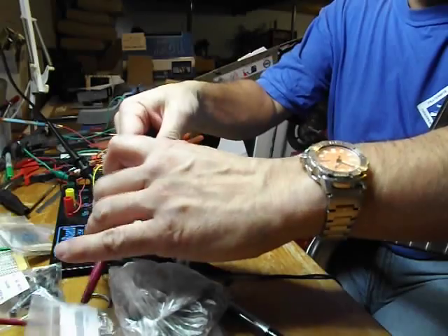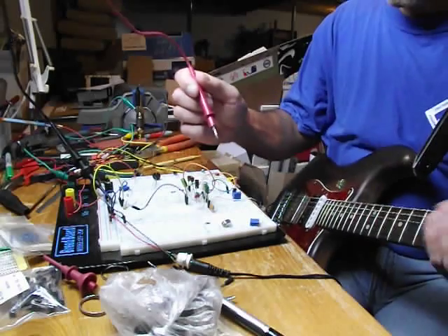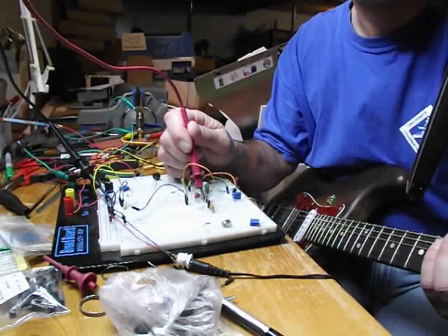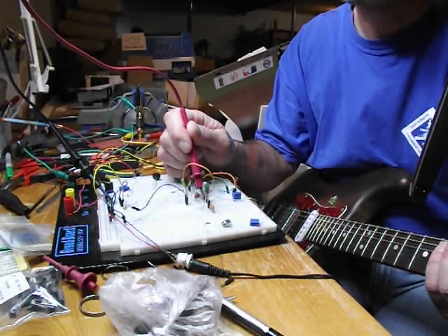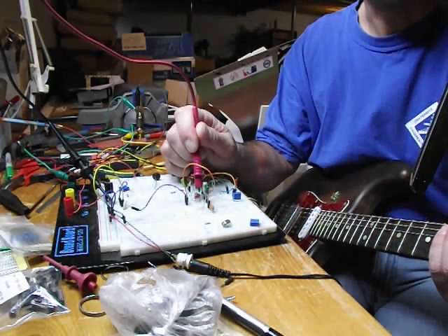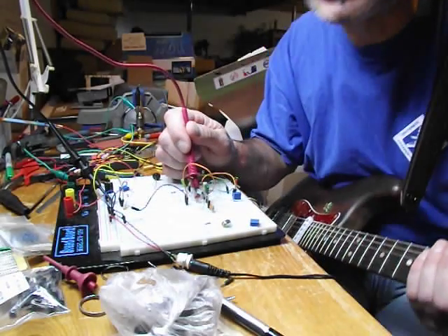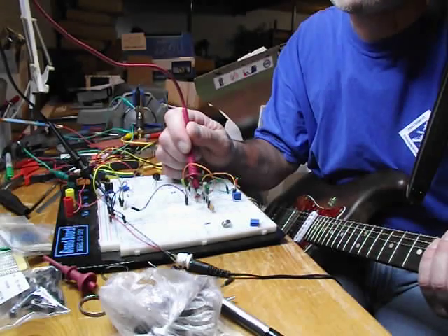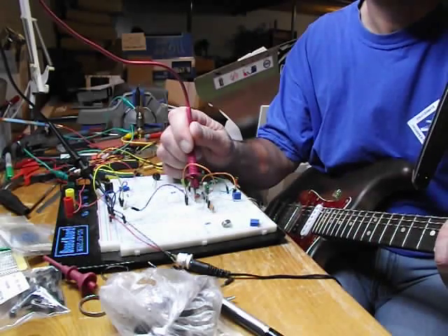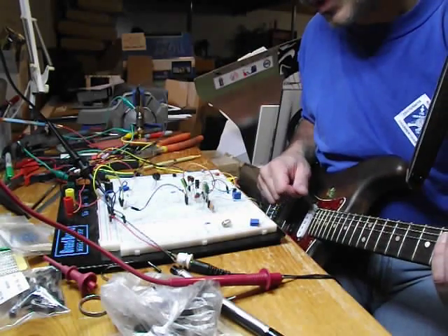So if we go and check our voltages right now: Q1 collector is a half volt. The base on Q1 is 0.57. The emitters for both will be 0.638. The base for Q2 will be 1.188, and 1.792 for the collector.